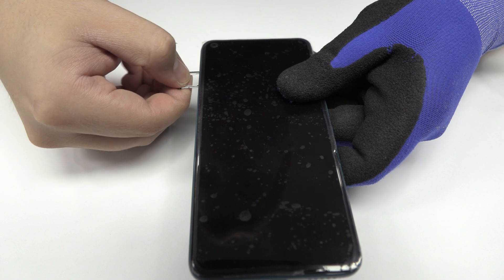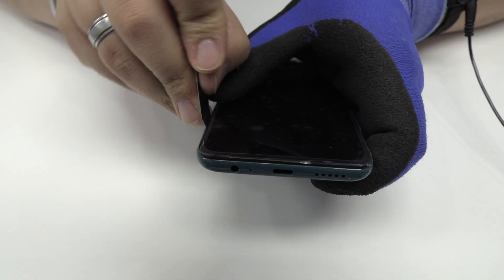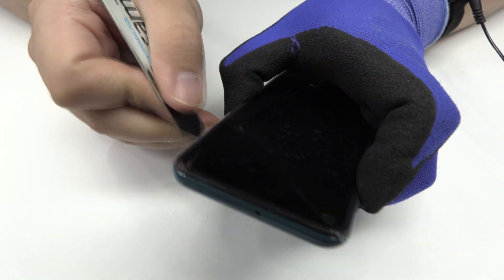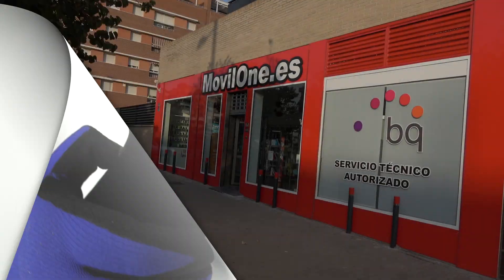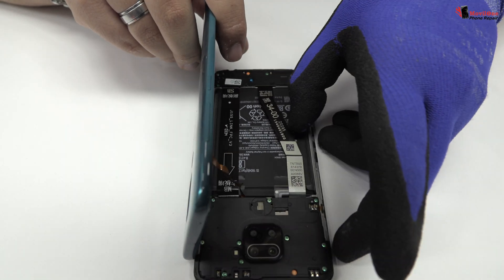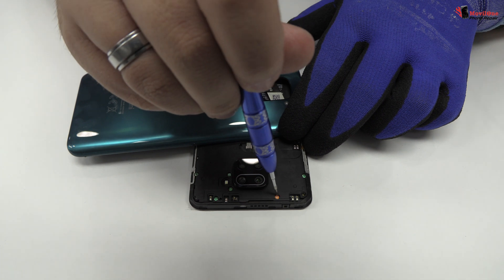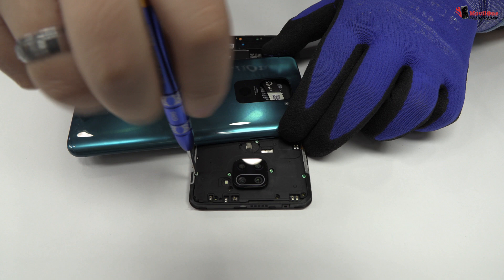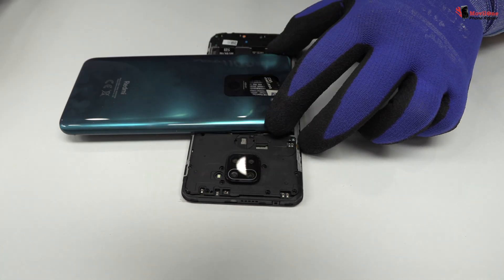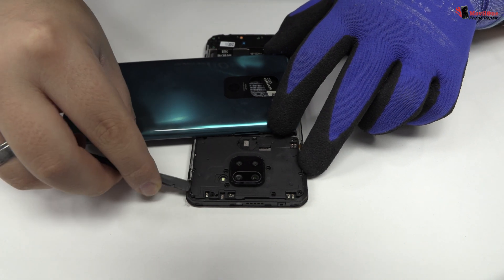We eject the SIM tray and the microSD tray. We remove the back cover. We release the screws from the top of the device. We remove the plastic protection from the top of the device.